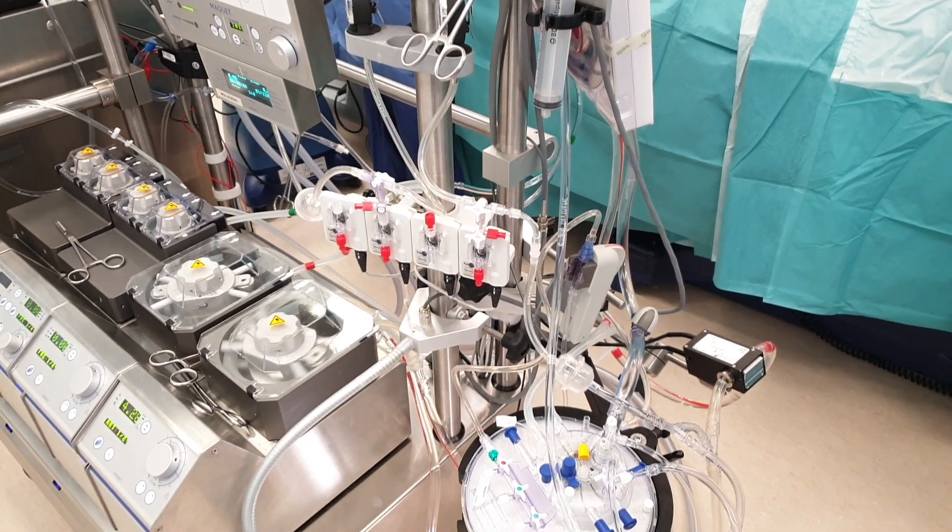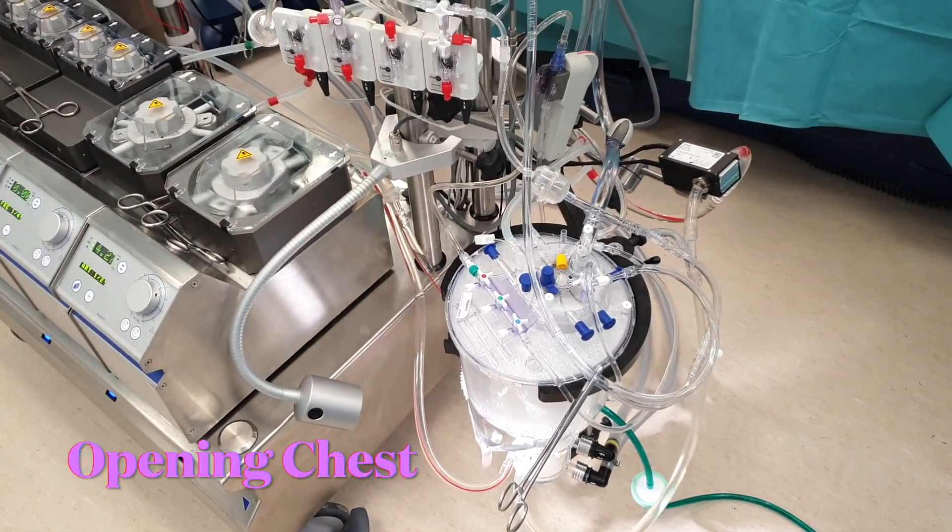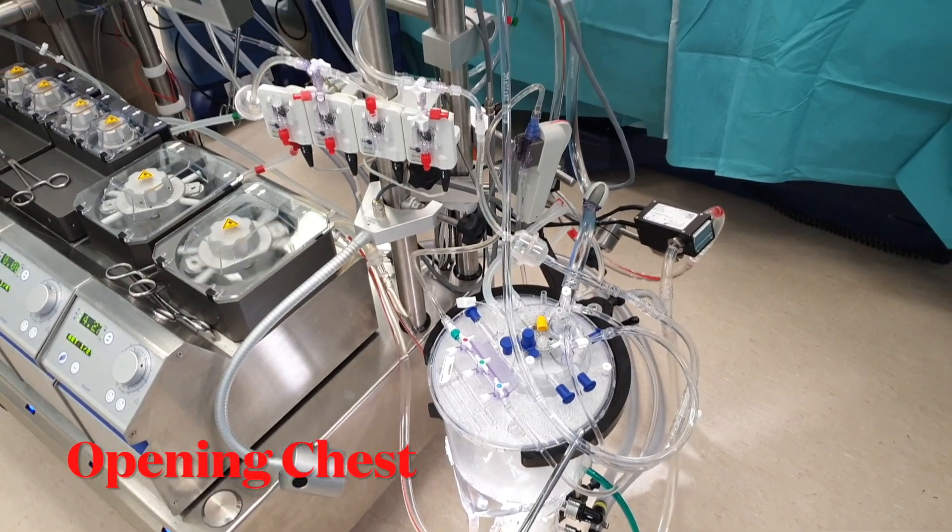In this video we are going to see how we put the patients on to cardiopulmonary bypass. Our job is to keep the patient's heart and lung function normal while the surgeon is operating on the heart.